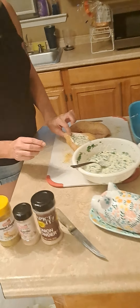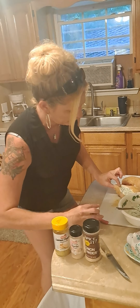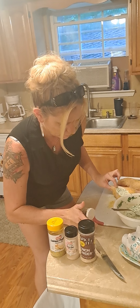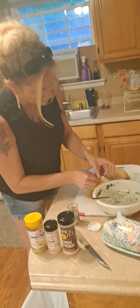I'm going to stuff it and then I'm going to take my toothpicks and sew it back together.